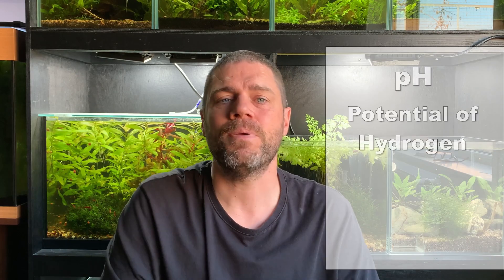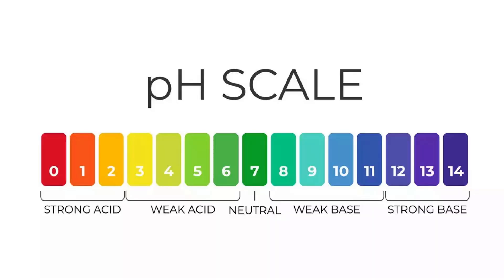So now we have temperature sorted, let's look at pH. What exactly do we mean when we say the pH of our shrimp tanks? Well, the letters pH stand for potential of hydrogen or power of hydrogen. All that means is it's a measurement of how acidic or alkaline your aquarium water is. pH is measured on a scale of 0 to 14, with 0 being extremely acid and 14 being extremely alkaline, and in the middle we have 7, which is considered neutral.